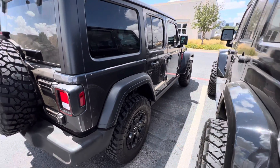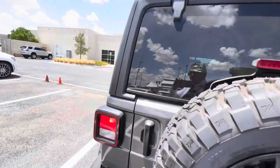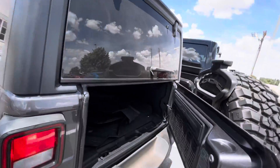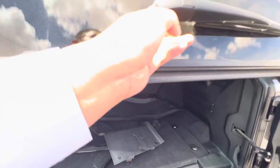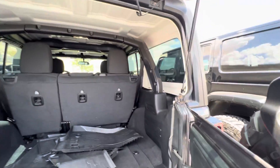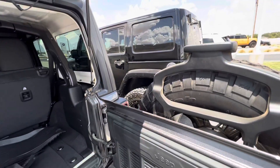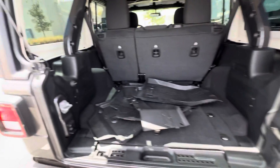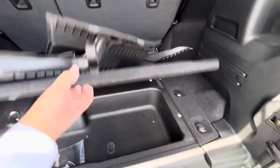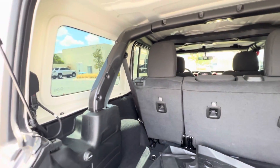It also unlocks it as well. I do have the all-weather floor mats. Got to be careful not to let the glass hit this part right here, but it should be okay. Seats do fold down.